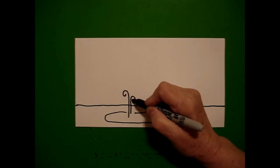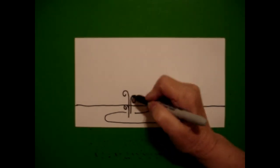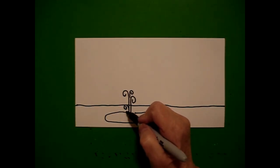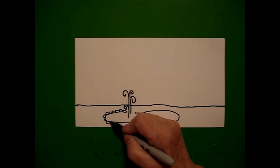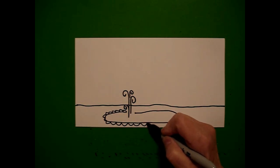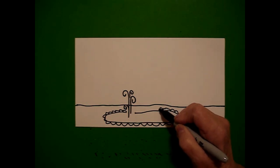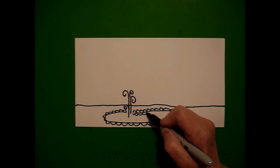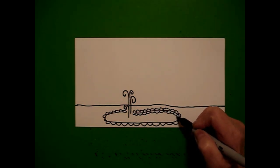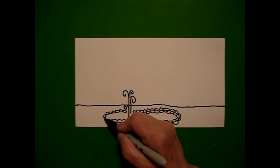another straight line up into a spiral, another line up into a spiral, one more into a spiral. Starting over here on the left I'm going to draw curved lines all the way around the outside of the oval, keep going all the way around, and then I'm going to draw curved lines on the inside of the oval all the way around.